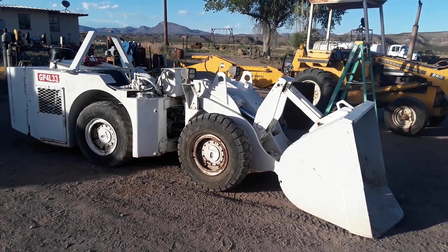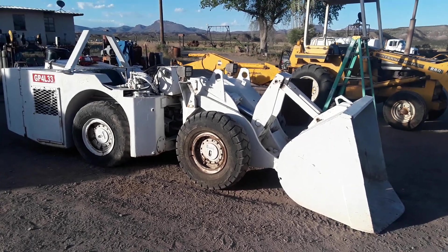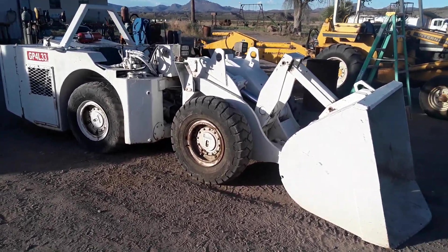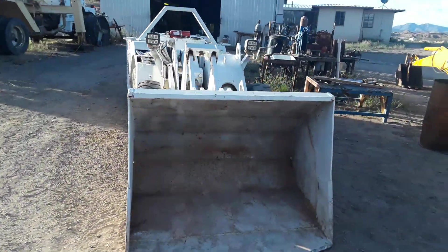Hey y'all, this is 401119 with Headframe Hunters. There's been a fair bit of desire for content on these little machines, so I'm going to give y'all a quick operating tutorial on an IMCO 911B LHD.